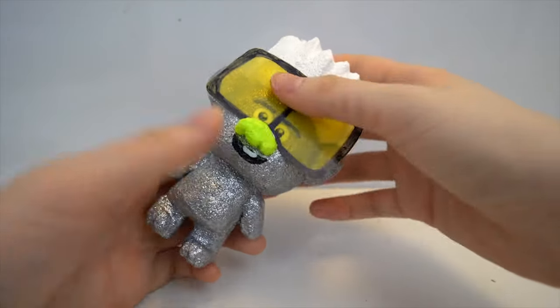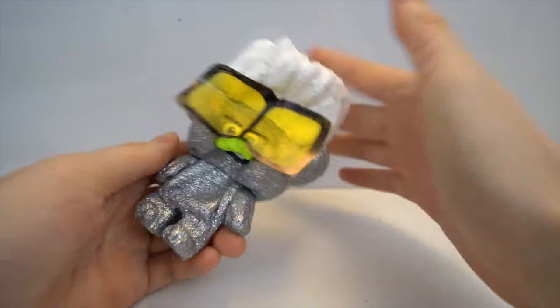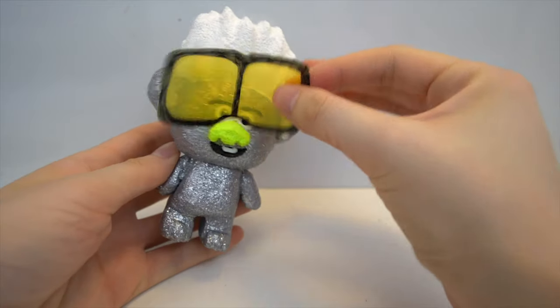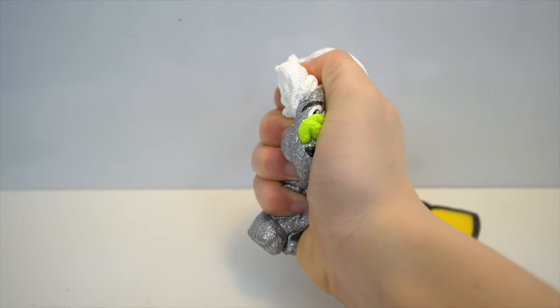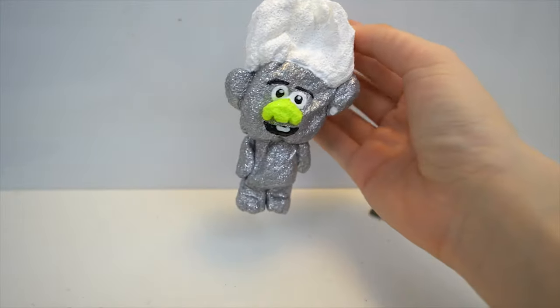Finally, we have our finished tiny diamond squishy. It's very sparkly from the glitter paint and slow rising as well. Thanks for watching this video and subscribe and like to Peacock Kids for more great videos. Bye!